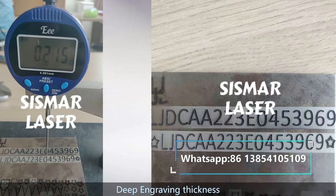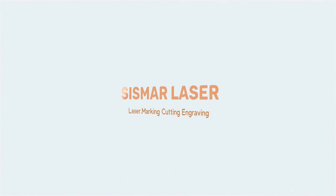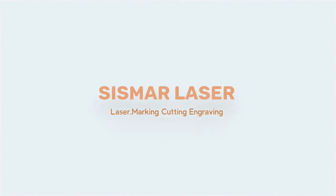Deep engraving thickness — laser deep engraving sample.